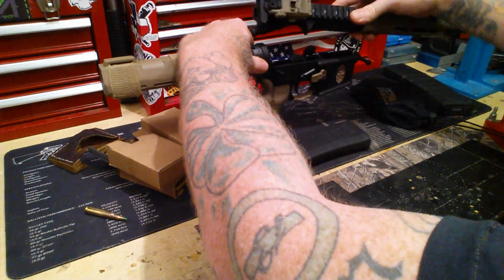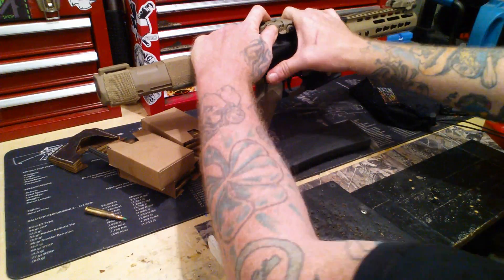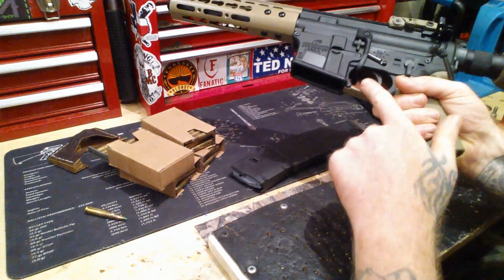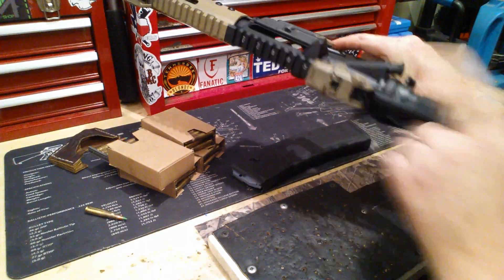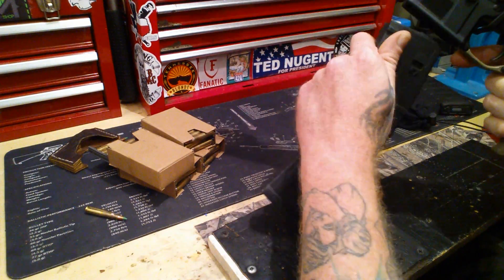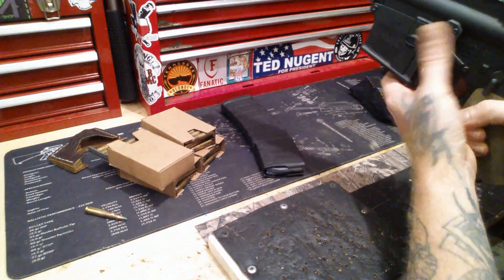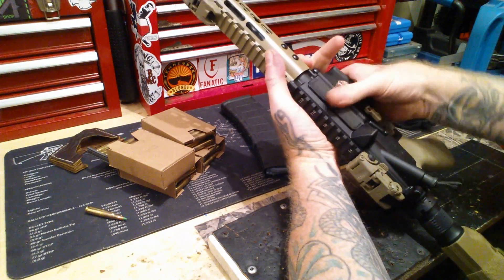I do this to all of my rifles — just in case you do have to do a mag change. One thing I do that's a little bit different: this right here is your bad lever. Bolt locks to the rear, I put a new mag in, then I just hit this and it drives a new round in. So I don't have to reach over and do this — I can just go like that and do the same thing.